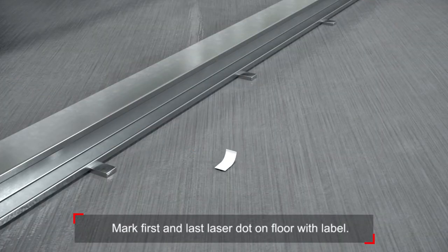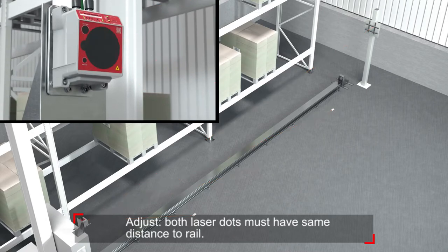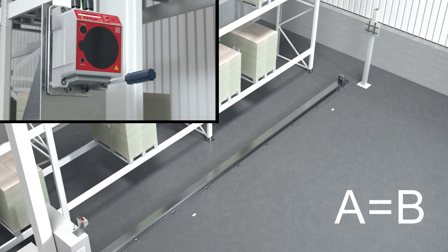Mark the first and the last laser dot on the floor with one label each. Adjust the DDLS so that both laser dots have the same distance to the rail.